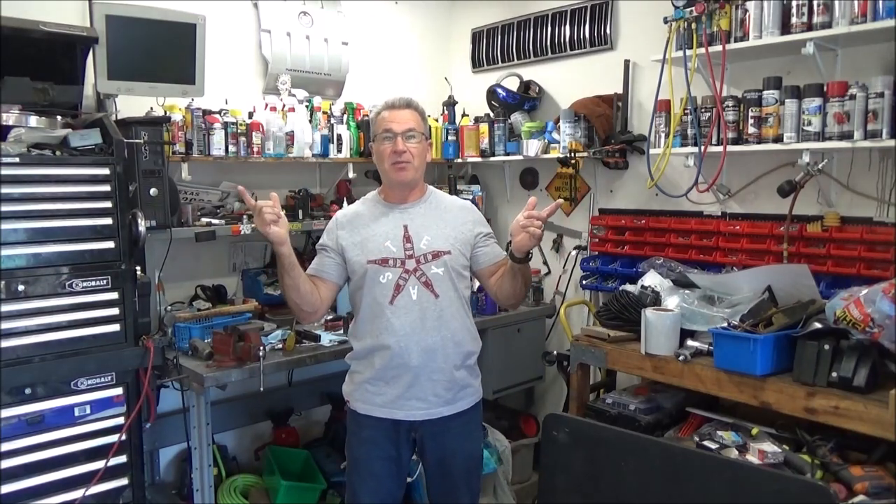Hi boys! Welcome back to the channel. I'm Navy Dad, this is Rusted Bolts Garage, and we're back to work on Old Blue.